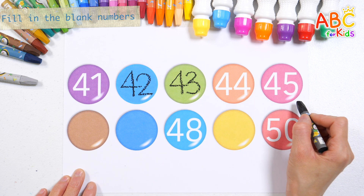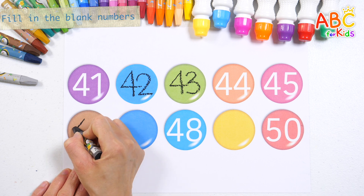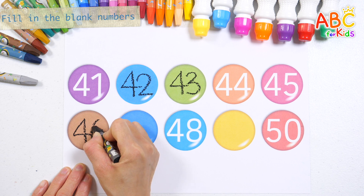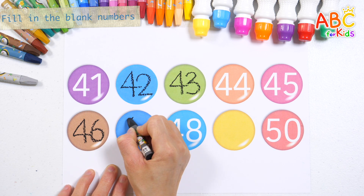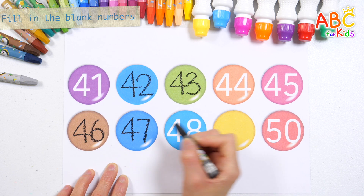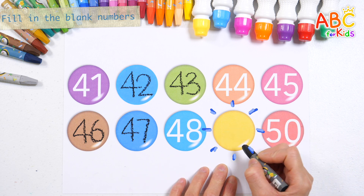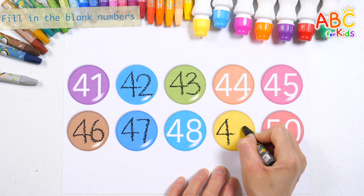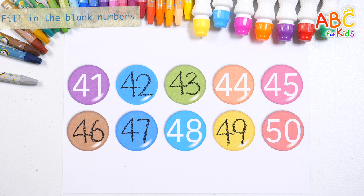44, 45. Guess what number goes in the blank? That's right! 46. Guess what number goes in the blank? Good job! 47, 48. Guess what number goes in the blank? 49 — That's right! 50 — Good job!